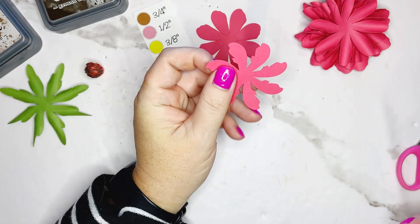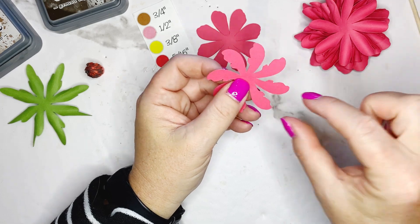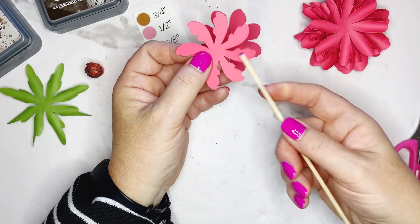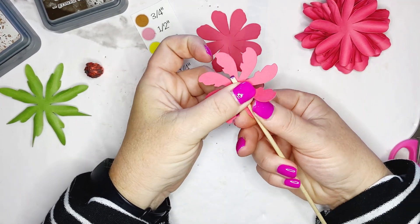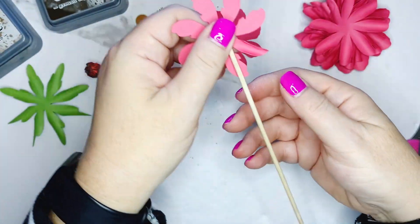Now we go back to petal number two — this is our two-and-a-quarter inch. Since it's a lot skinnier we're going to go to our purple dowel rod, the one-eighth. Place it down in the middle of the petal, pinch it up and roll, so you can see it has a nice curl to the petal.